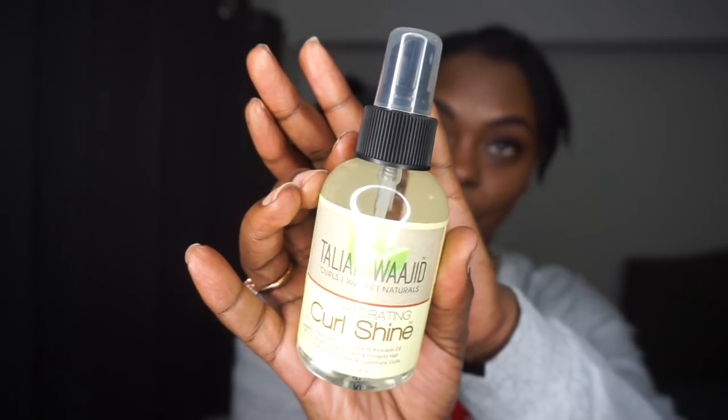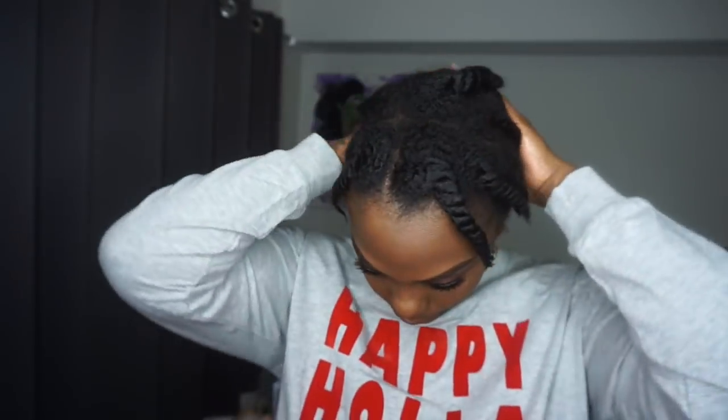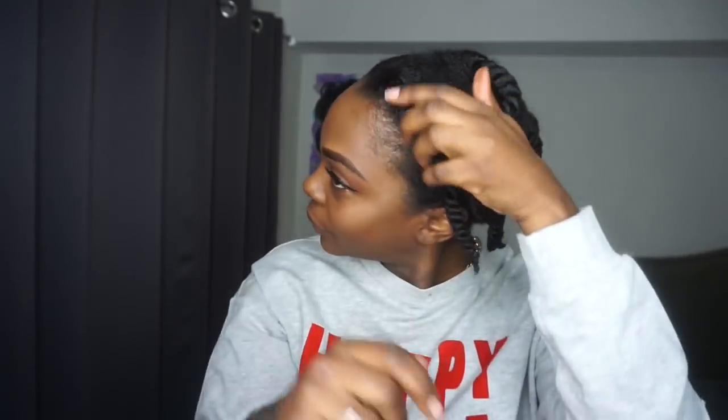I'm going to add a curl shine, but you can add oil to your hands. The oil basically helps with alleviating frizz while you're taking your hair down.